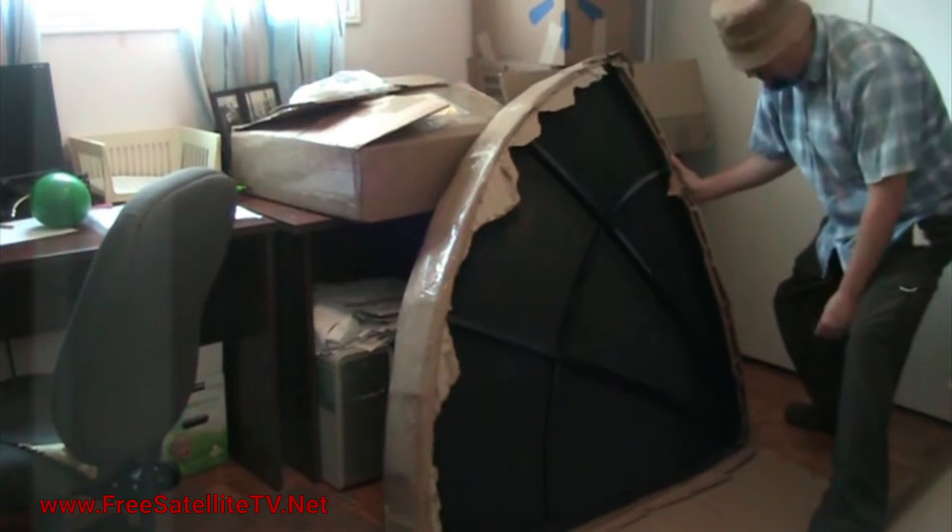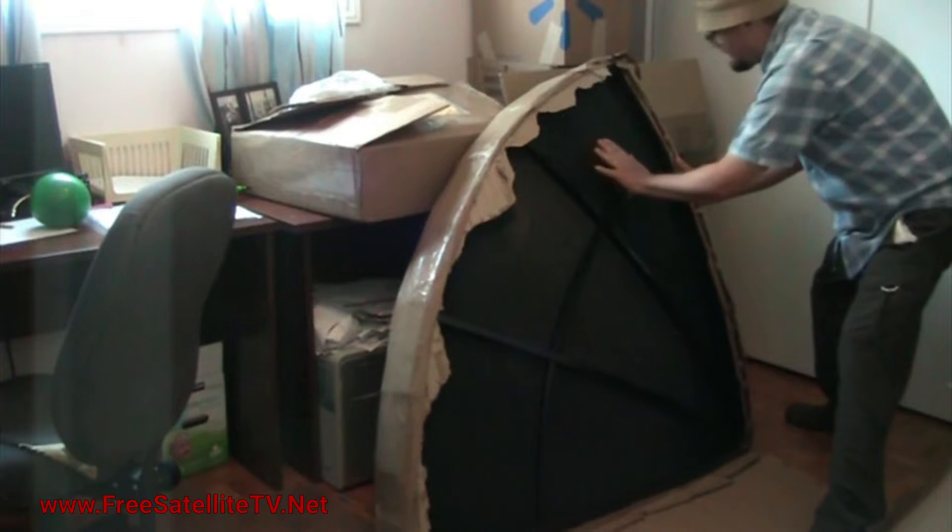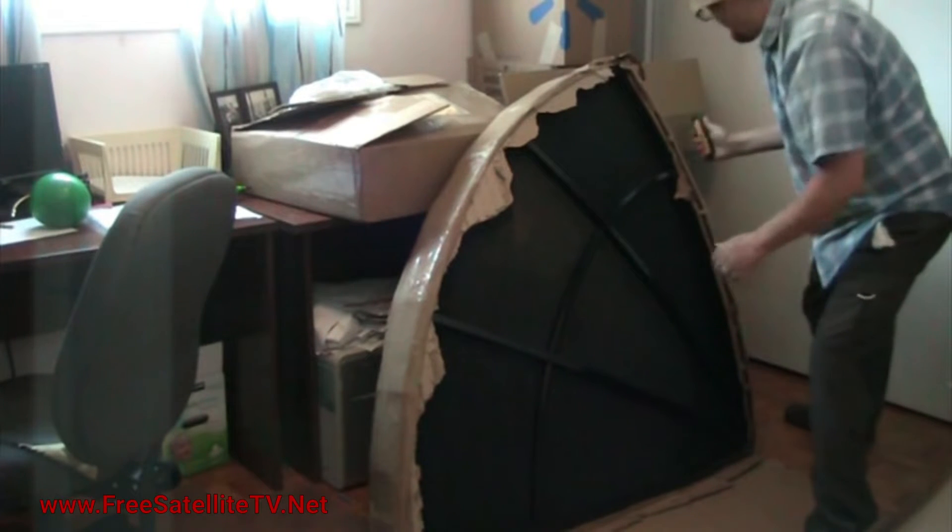It's a thing of beauty. It's a black C-Band satellite dish with black mesh panels.